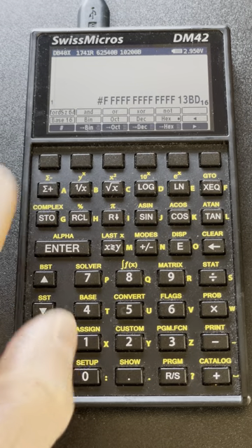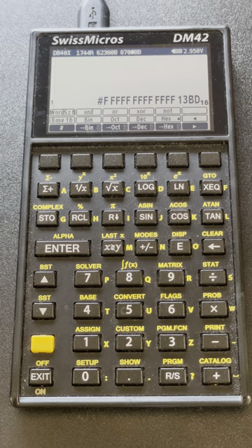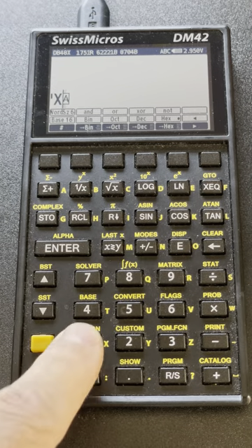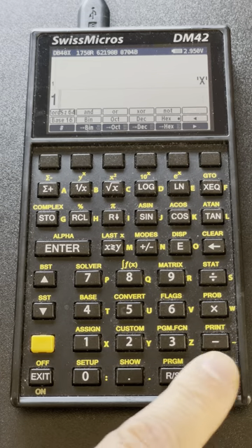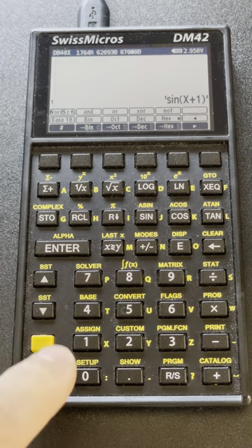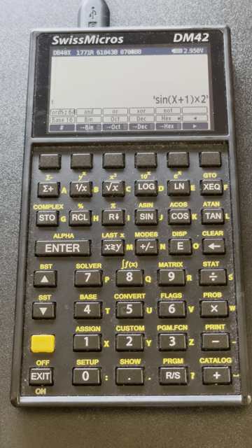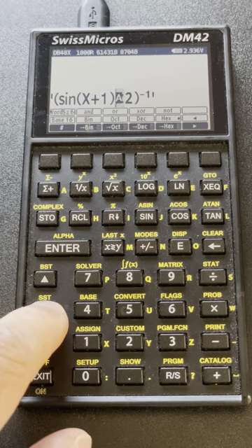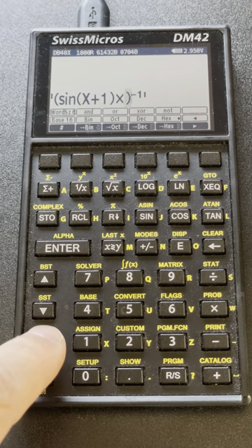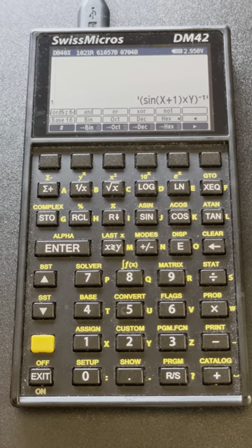We have seen that we can enter names like this. As I mentioned, RPL has support for algebraic expressions — I can do things like that and it keeps operations in a sensible way. I can edit them the usual way — for instance replacing that with Y. And I can edit expressions like this.